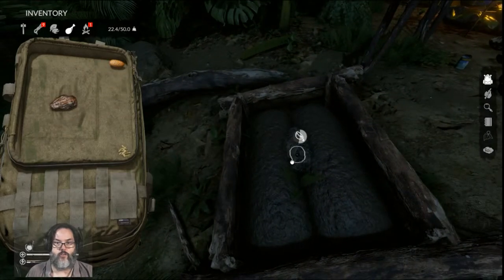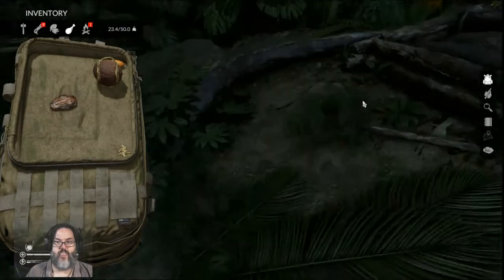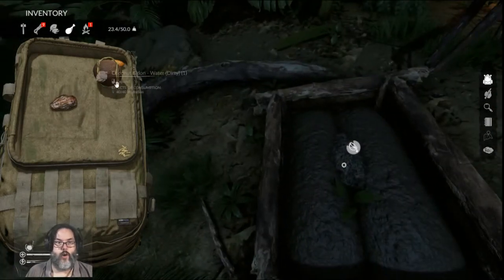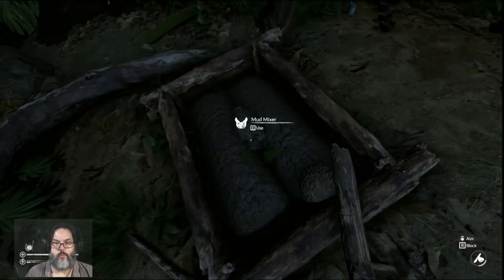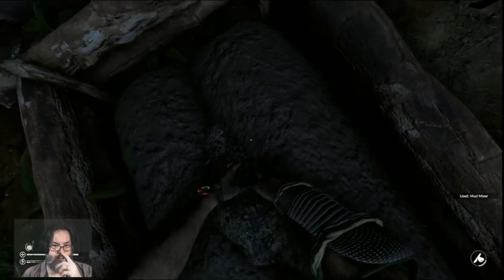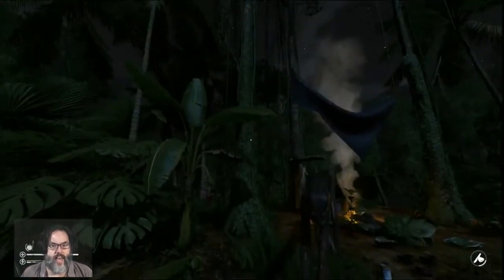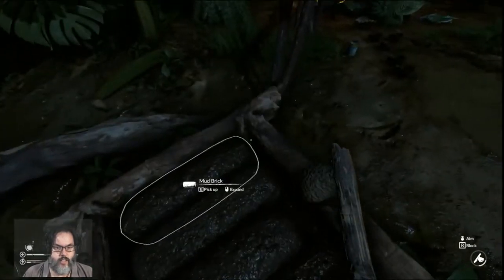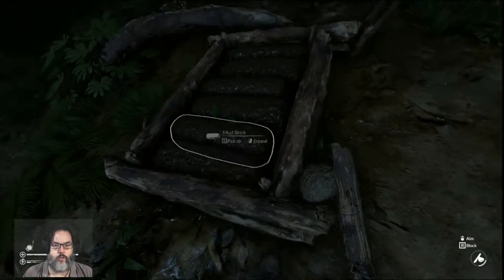I didn't do the actual math. Looks like closer to 100, but that's okay. So we water that all the way and then we get the ability to mix it. You just hit the E button, you'll get your hands in there, you'll get dirty, you'll mix it up and it will convert that into — ta-da — six mud bricks. That's how the mud mixer works.